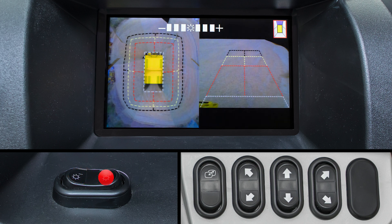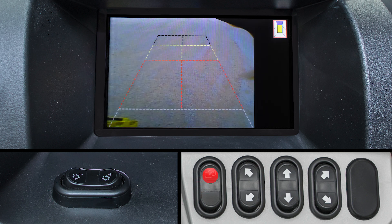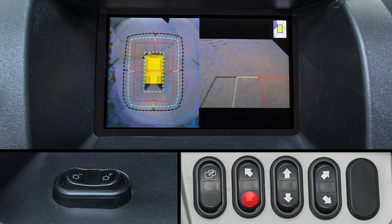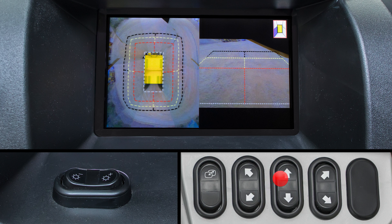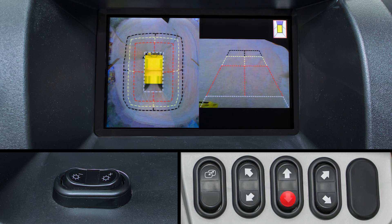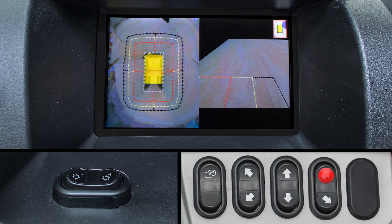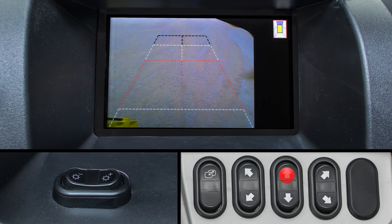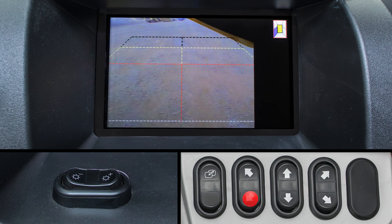The Comvision control switches from left to right are as follows: the screen mode selector switch — toggling through this switch changes the mode of the Comvision monitor, and you can choose from one window, two window, or non-display mode. The next switches are the left front and left rear camera selector switch, the front camera and rear camera selector switch, and the right front and right rear camera selector switch. By selecting any of these switches, the Comvision monitor will display the corresponding camera image.